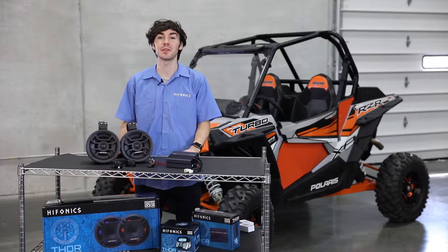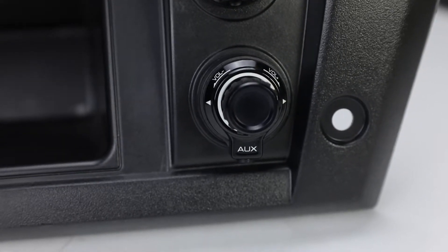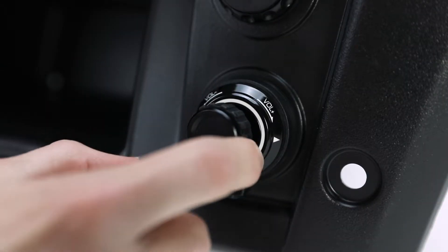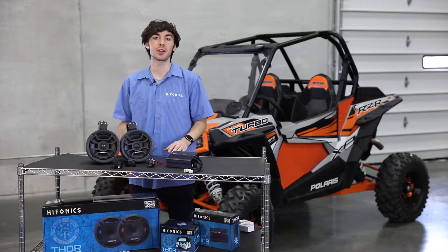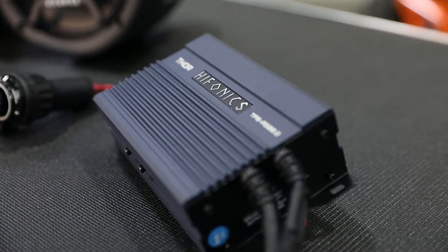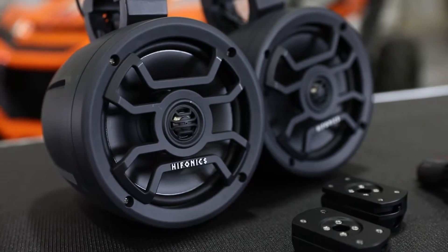So let's talk about some of the things you're getting with this package. First up, you're getting a controller — this is a joystick controller, fully Bluetooth, and it mounts in a one inch hole. In terms of the power and the speakers, you're going to get a 500 watt two channel amplifier that's going to be powering your six and a half inch two way tower mounted speakers.